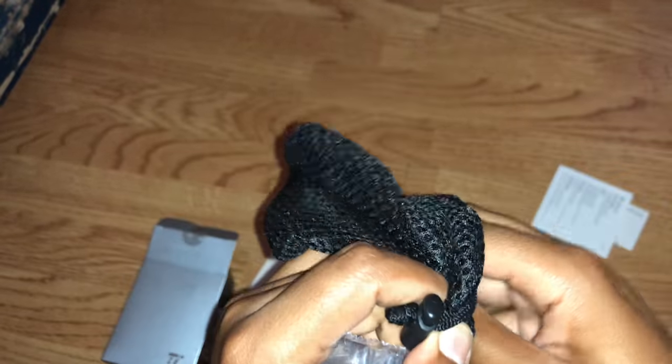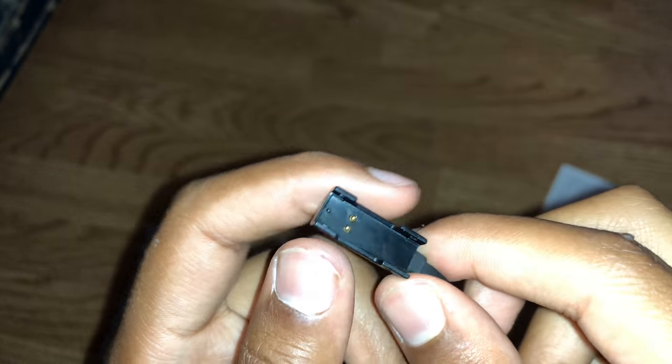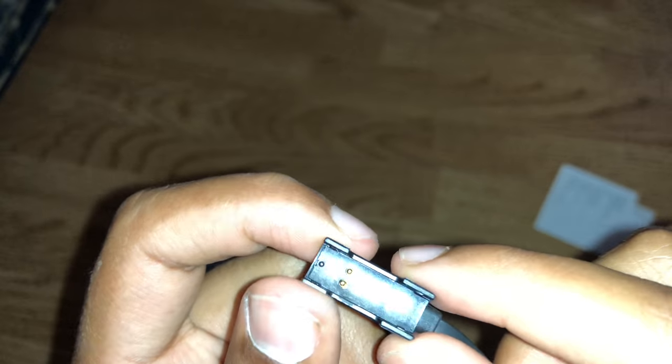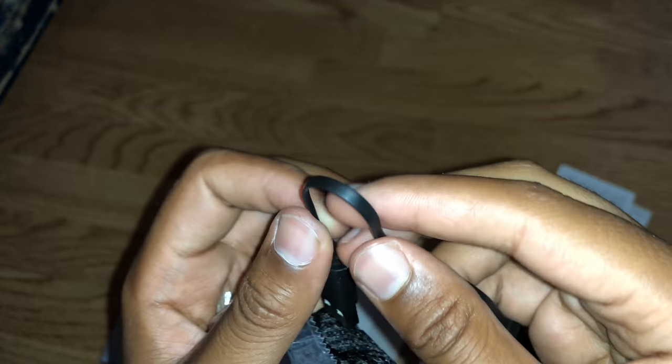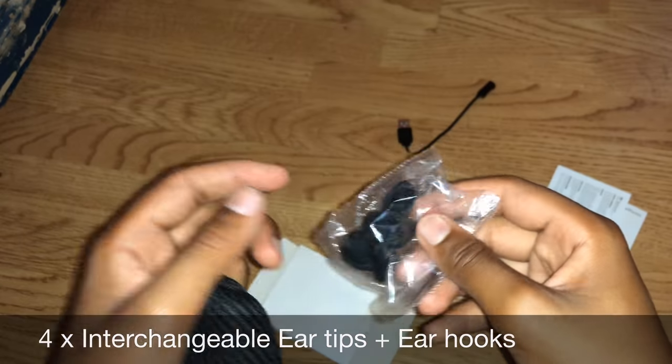Here we've got the charging cable and it seems it's got its own unique kind of charger - magnetic, I was told. It's got a tangle-free cable, flat line design. We've got interchangeable ear tips with ear hooks - I like that.